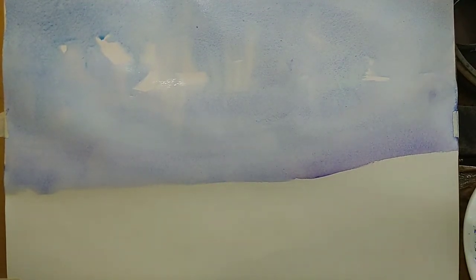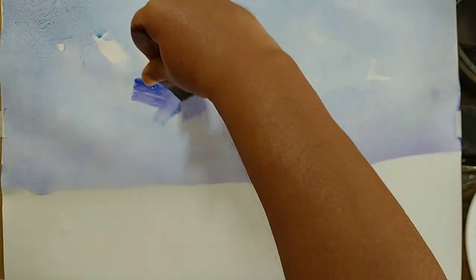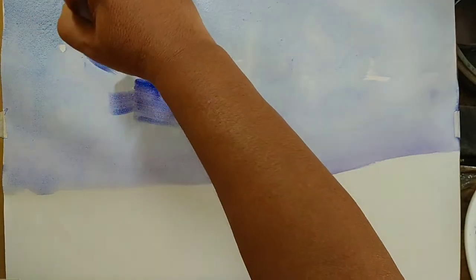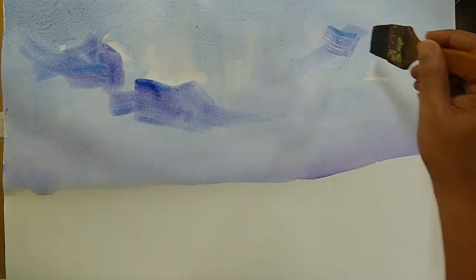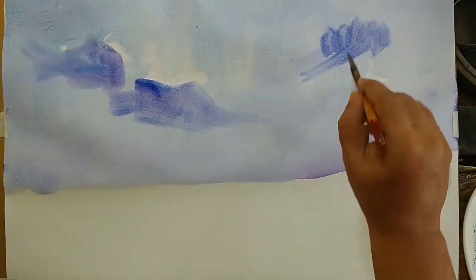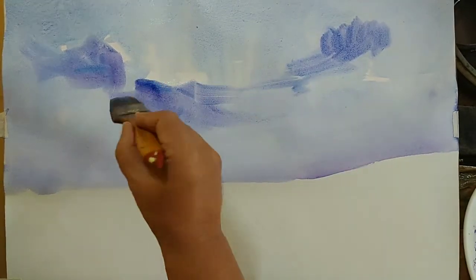Mixing some darker color using cobalt blue and violet or mauve — that might work as a darker cloud. I wanted to preserve some play of light on the area which is already white, so let the white area left out in the previous wash act as some source of light, some light peeping in.